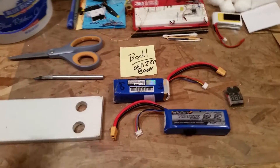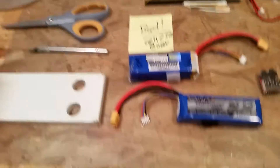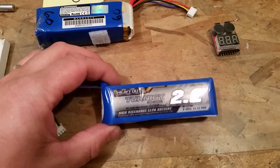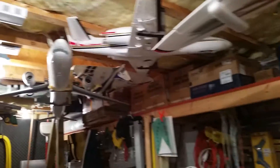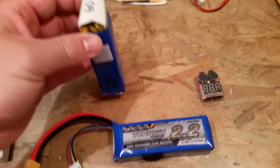Hey YouTube, we're working on a 60C 2200 milliamp 3S LiPo balanced charger lead XT60. The other day I went to fly my turbo jet and had almost no thrust. I said 'ah crap, it's finally died on me,' but instinctively I said let's try the battery first.